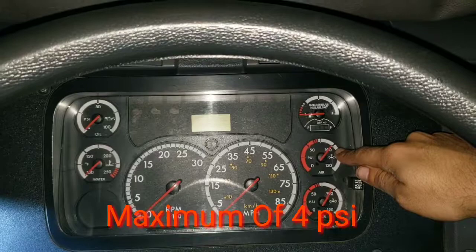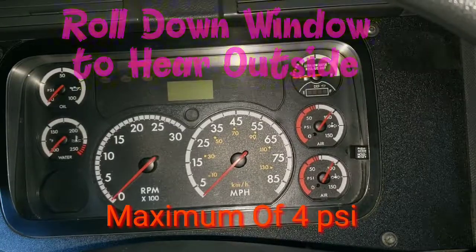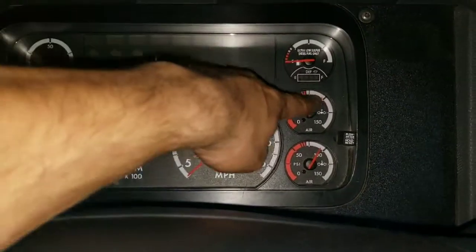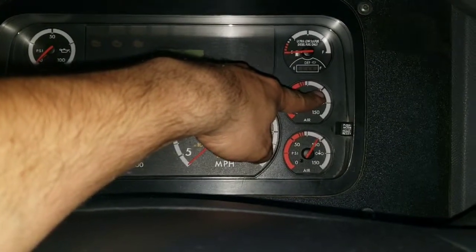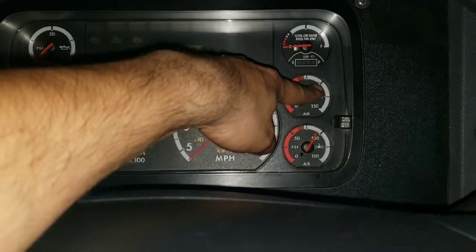A minute has passed and we still have 99 psi. This means that we did not have more than 4 psi of air escape. This tells me that my applied brake test is working properly.